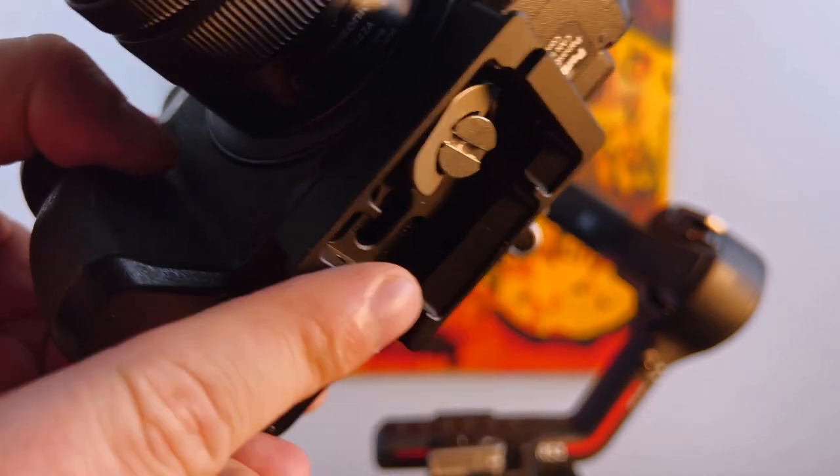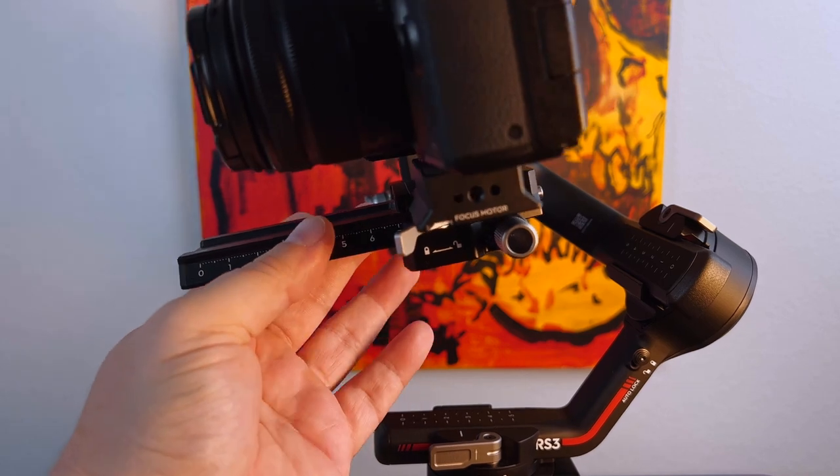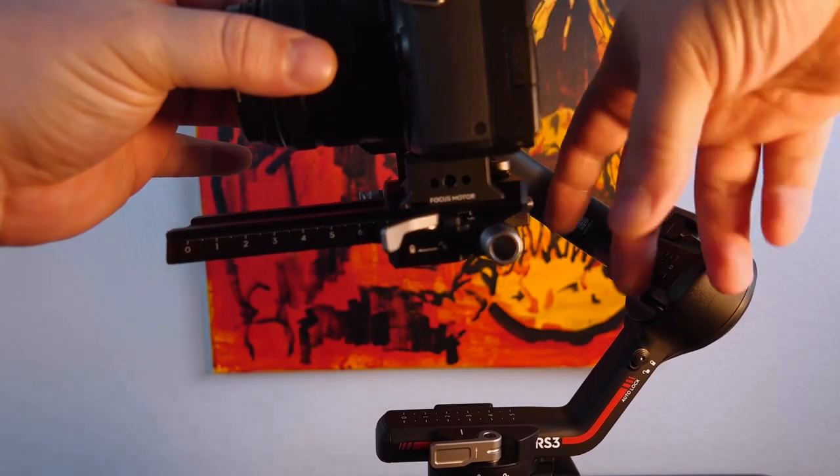Now take and connect the camera to the lower receiver we just connected to the gimbal, and then go ahead and lock it down in place once you center it.